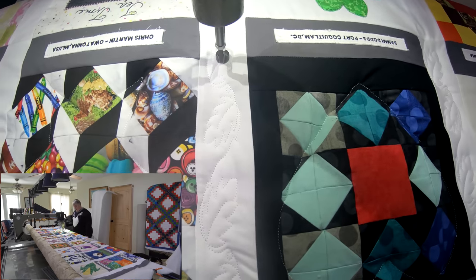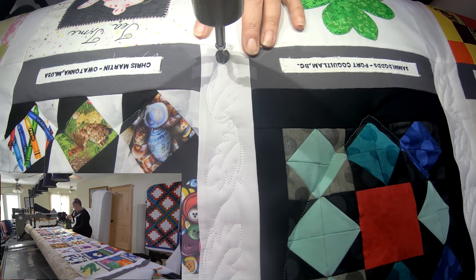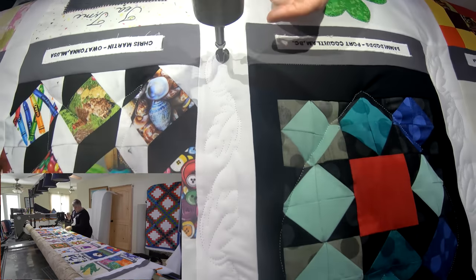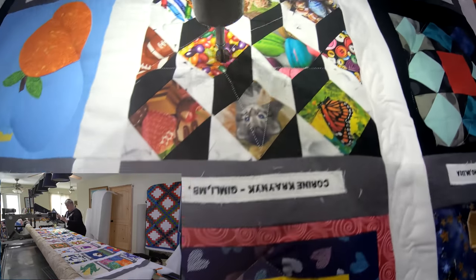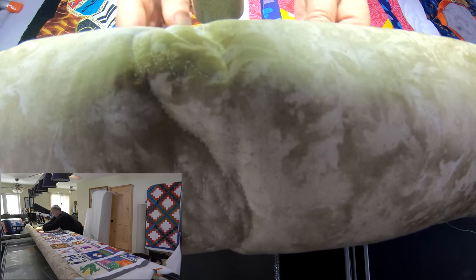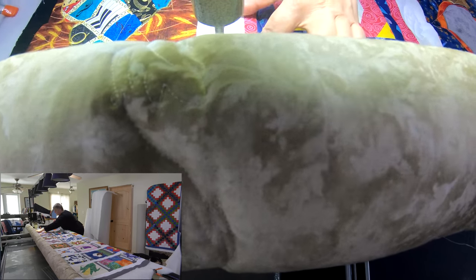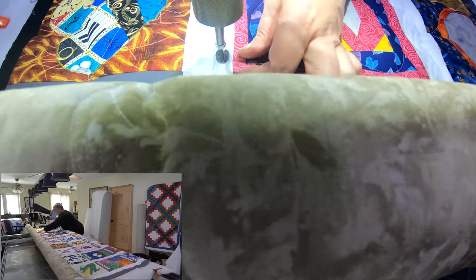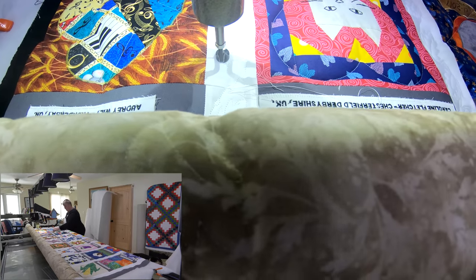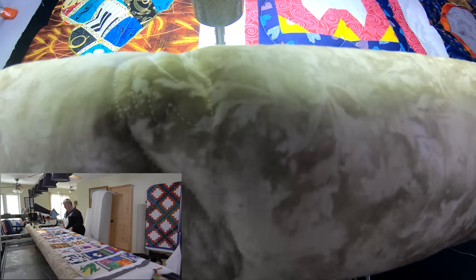One more little leaf to finish up. Perfect — one more row. Then we've got Corrine's block and Gwynny's — Gwynny Simpson, she's from Alberta. I grew up in Alberta. There we go — last one's stitching out, for this part anyway. Very exciting. Sounds like the bobbin's getting low too.